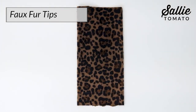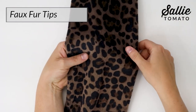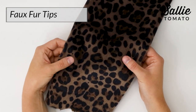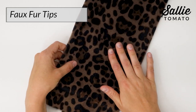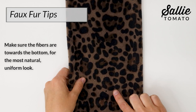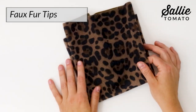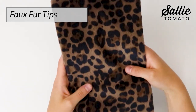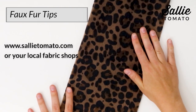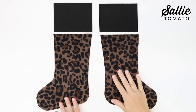Also, do not expose this type of fabric to the sun for a long period of time. One last tip: it's important to note the direction in which the fibers lay, which is also called the nap of the fabric. You'll want to make sure the fibers are towards the bottom for the most natural, uniform look. You don't want to end up with your fur going in opposite directions on your final project. You can find this material on our website or request it at your local fabric shop. So let's get started with our project.